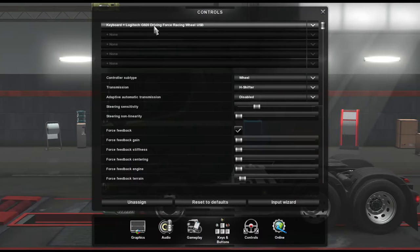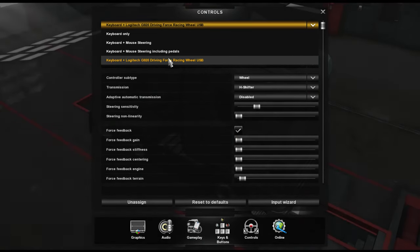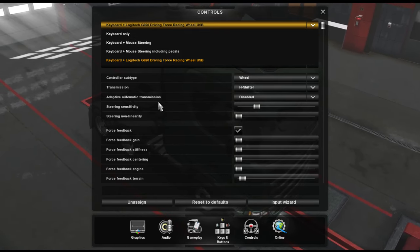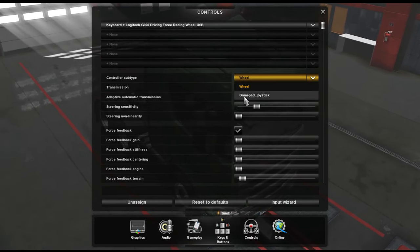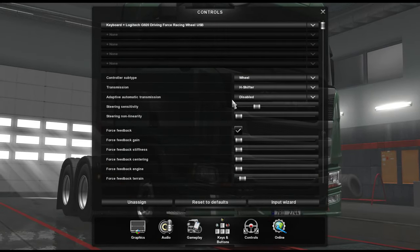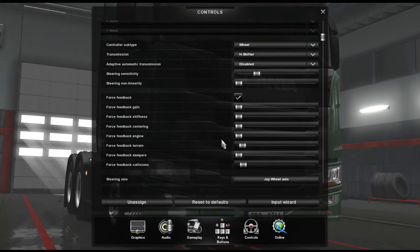If you go to controls, you want to make sure at the top you've got it set to 'Keyboard plus the Logitech G920 Driving Force Racing Wheel USB' - bit of a long name, but make sure you've got it on that. Sometimes it defaults to keyboard only or keyboard and mouse steering. You can go through and change your transmission - I used to just have it in manual, as you can see in my other videos. Force feedback settings I have all the way down, because otherwise it'll be really stiff.